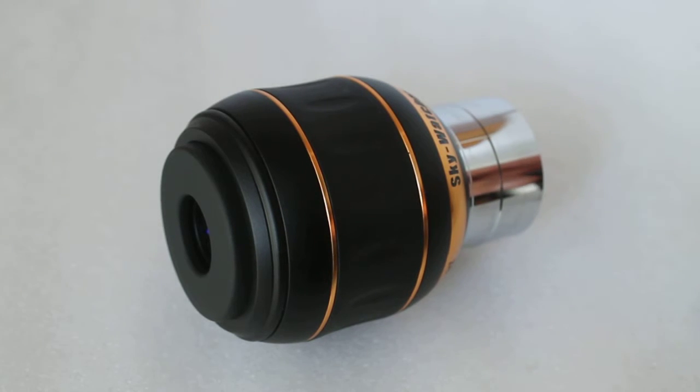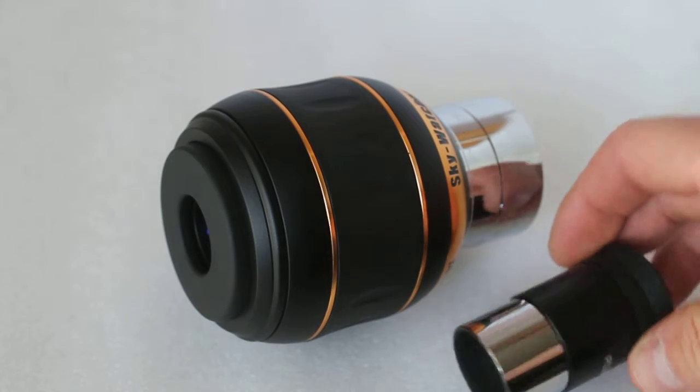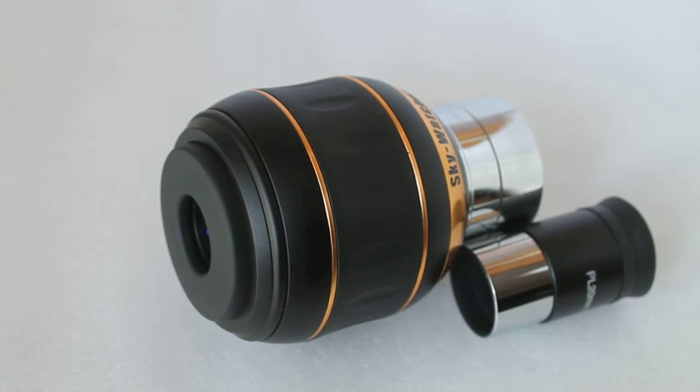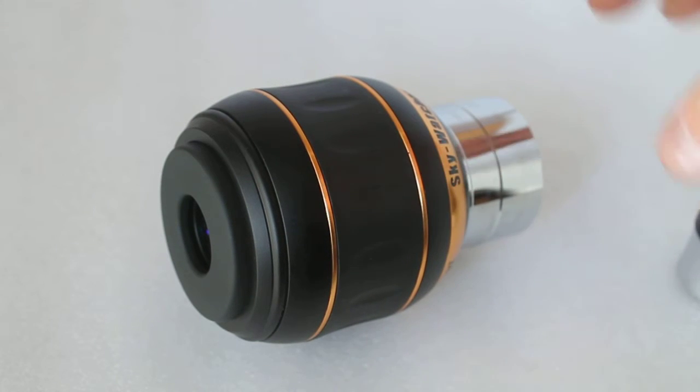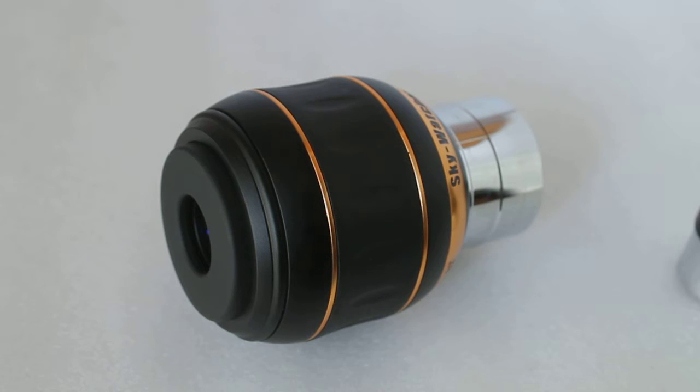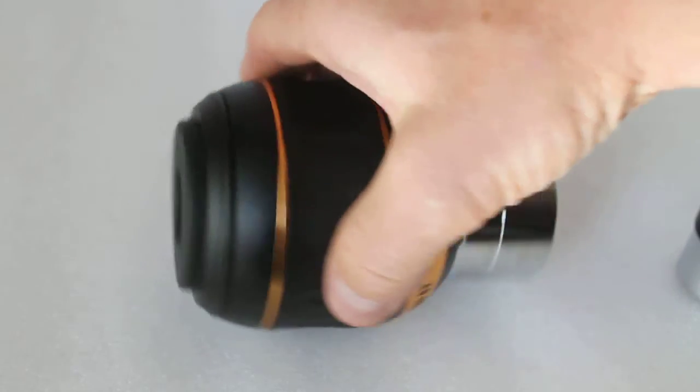As I mentioned, it's 800 grams, which is quite heavy, so make sure you've got a telescope and mount that can accommodate that. Just to give an idea of scale, there is a standard 1.25-inch 20mm eyepiece. The 23mm focal length is a good all-round choice for both looking at planetary and deep space objects.